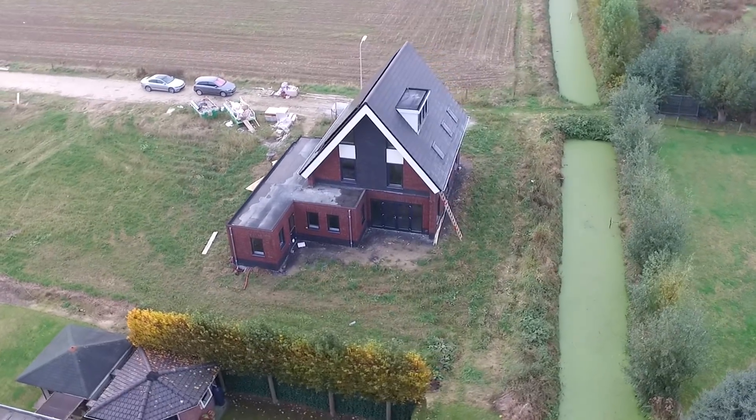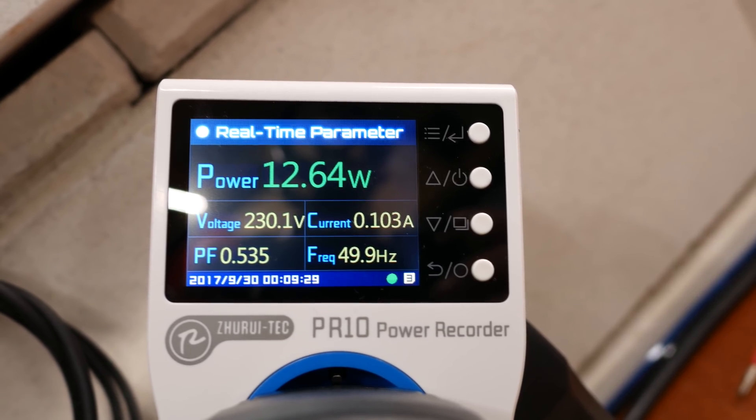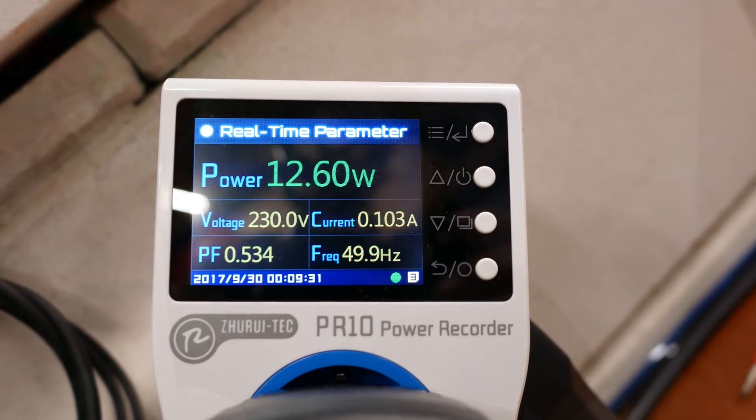Hey guys, welcome to a new video. Ever since moving to this new house, we've had problems keeping our energy usage under control. And to try and figure out what was going on, I bought some energy meters like these. And although those work great, we still don't really know where all this power draw is coming from.